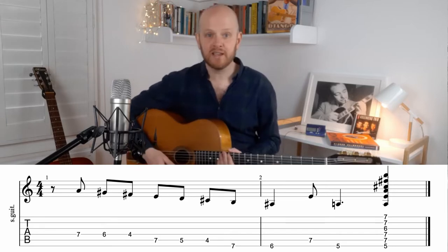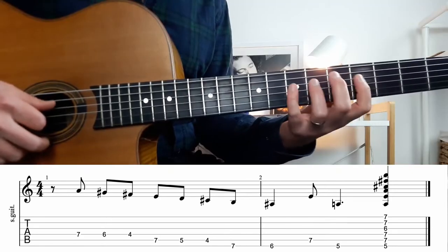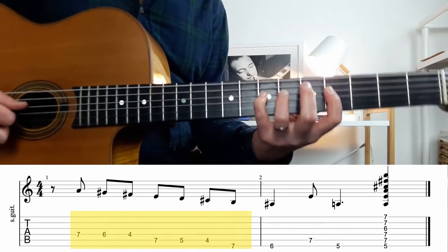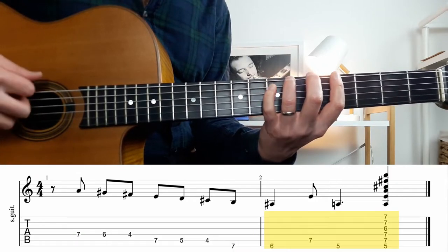As usual, we will learn the lick by slowing it down and splitting it into two parts: the first part and the second part.